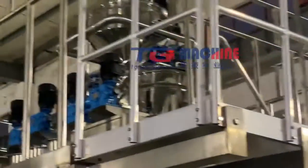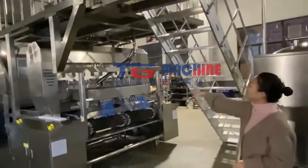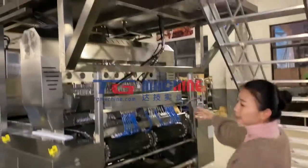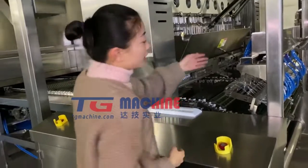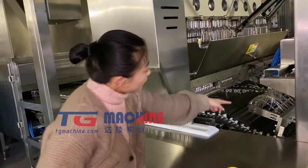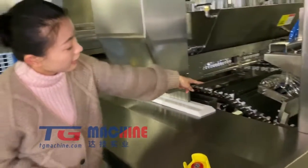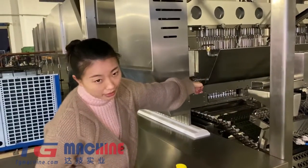And from the CFA system, the syrup will drop directly into the candy depositing hopper. This is our candy depositing system. It begins from this spray oil system. This system will spray the oil into the candy mold, and then the candy mold will be conveyed to the depositing system here.